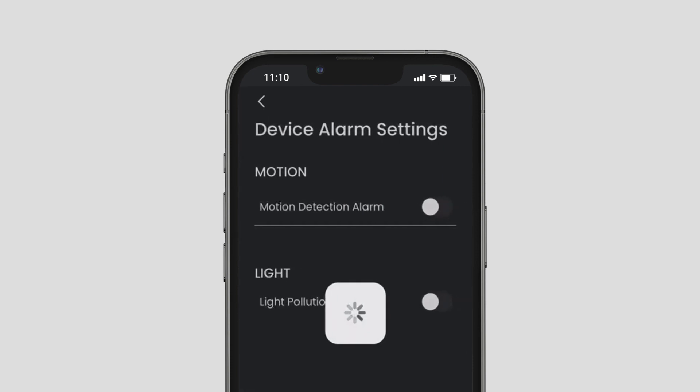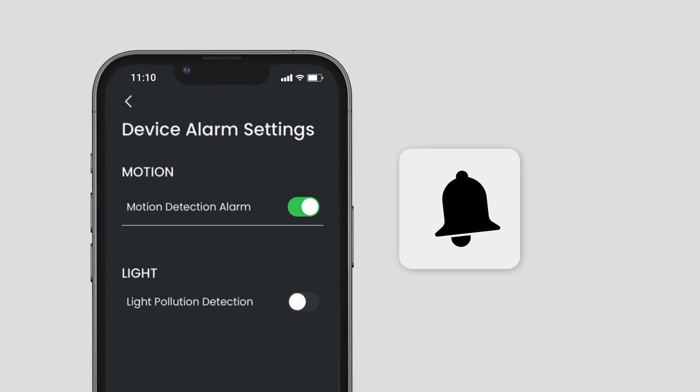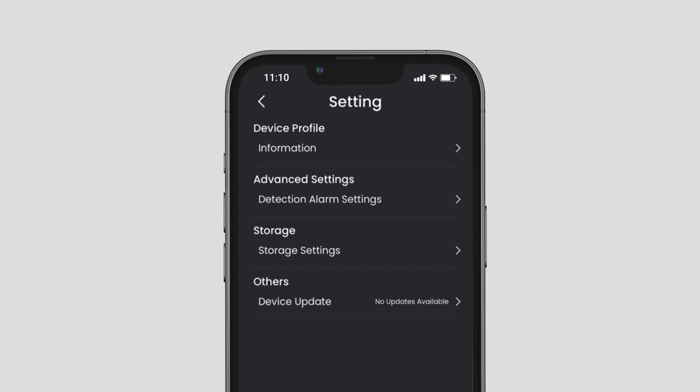In the Settings page, you can turn on or off the motion detection alarm and light pollution detection. Once the alarm is turned on, a notification will be sent to your mobile device if any motion or strong light is detected. You can also check for any device updates in the Settings page.